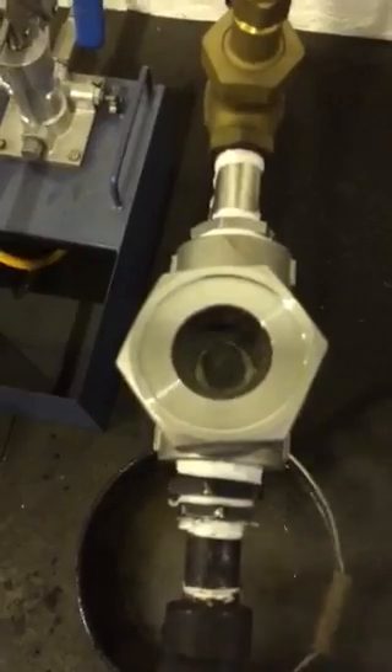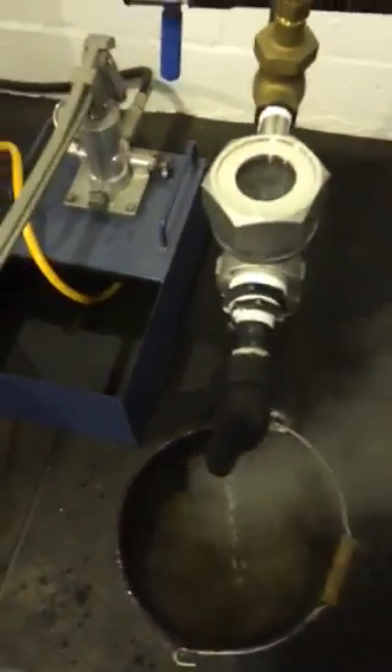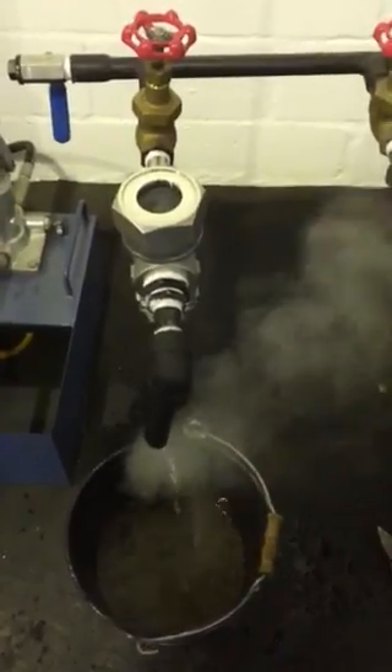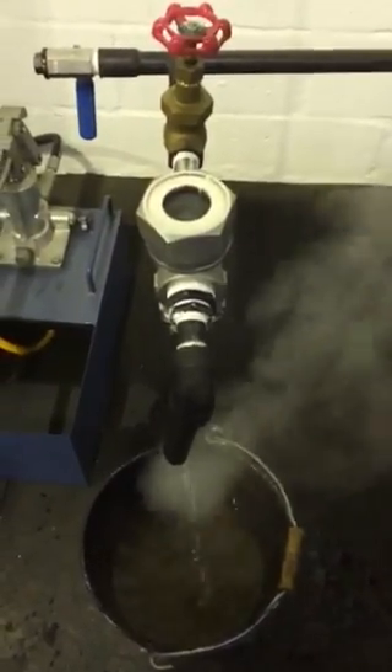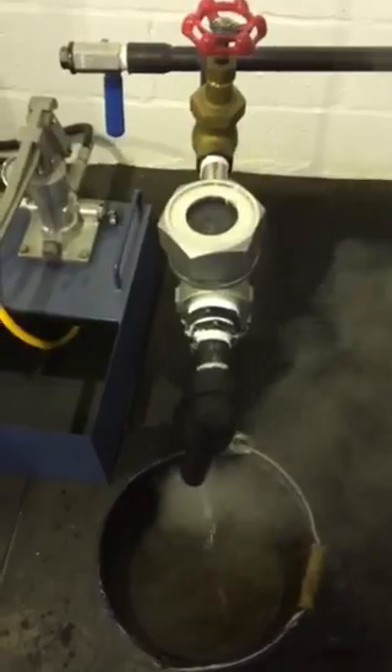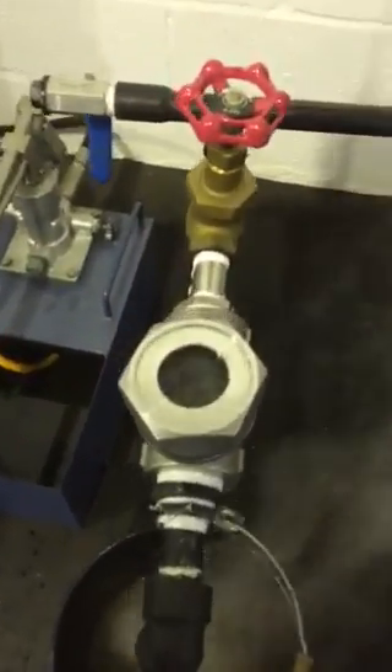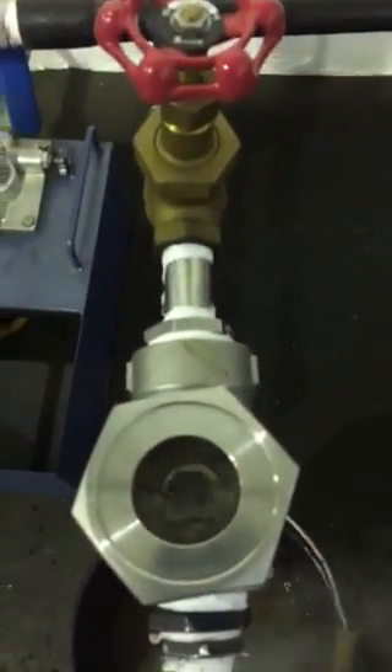You can see the flow of content reducing, and it's just nicely working there — the flow steadily coming down with more bubbling in the window.